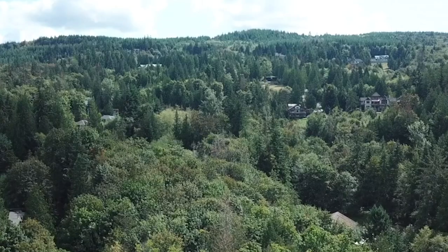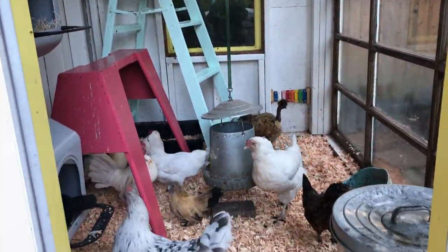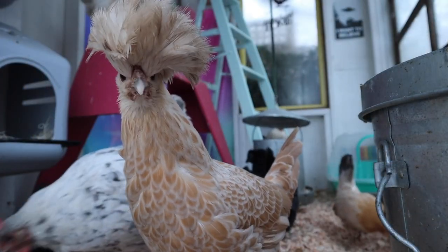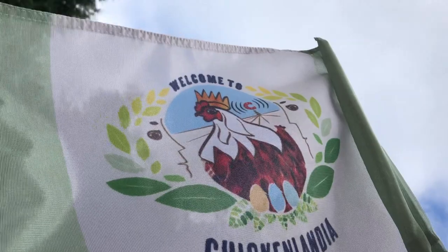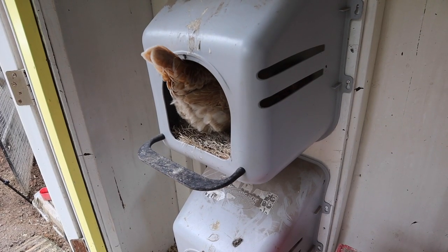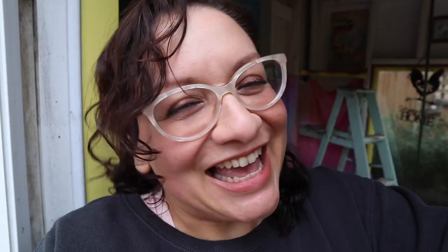When I was a little girl, I wanted to save the world. When that didn't happen, I decided to create my own world where things changed for the better every single day. Welcome to Chickenlandia. I am a backyard chicken educator here in the Pacific Northwest, but you can call me the President of Chickenlandia.